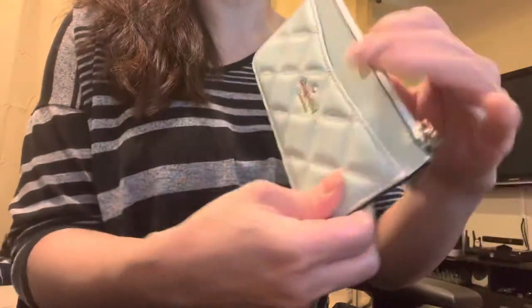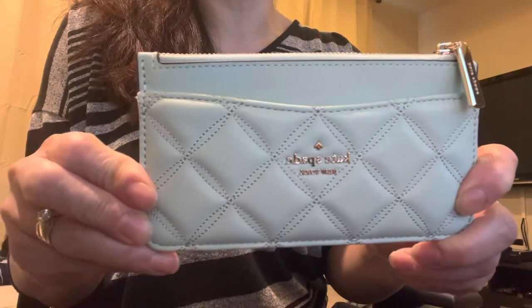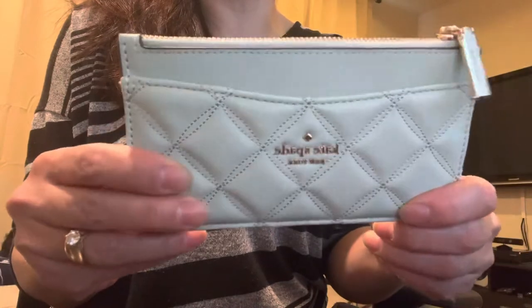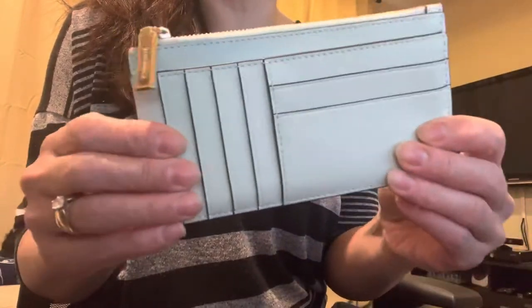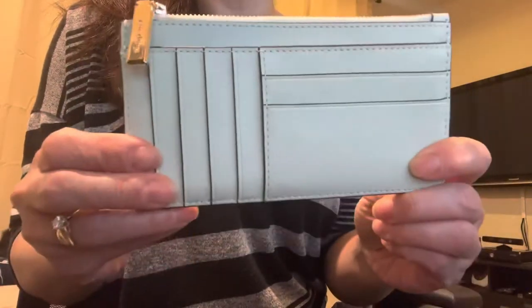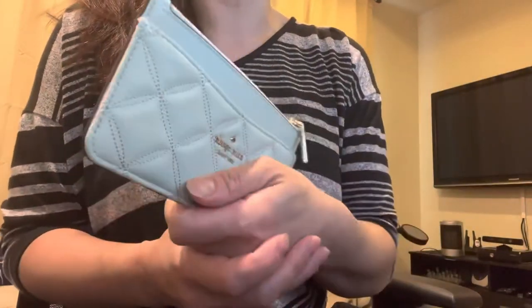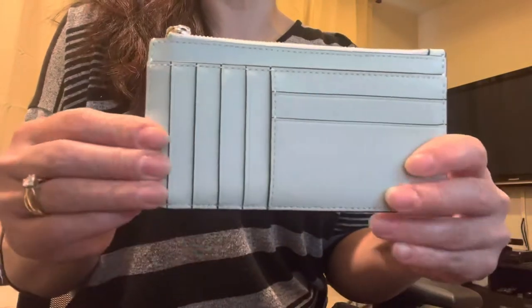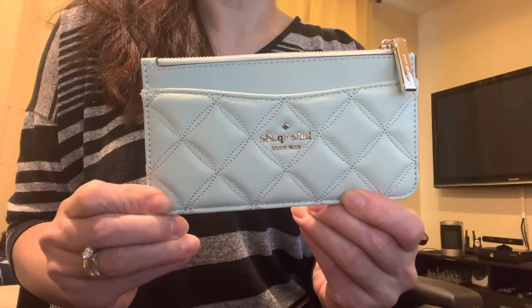I love this color — in my black purse it's really easy to find, it sticks out. I don't have to open and close a wallet to get to my cards, they're just right here. You do have to feel a little secure in where your wallet is. Mine's always in my purse, so I wouldn't use this carrying around somewhere on its own since all the cards are exposed.